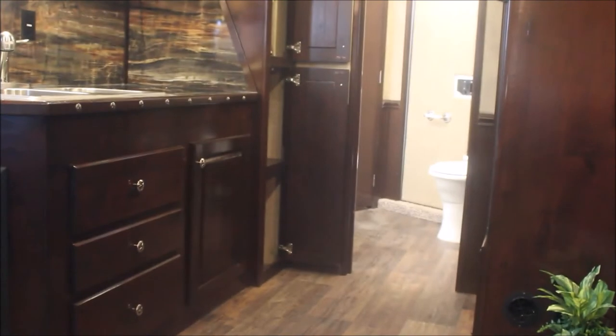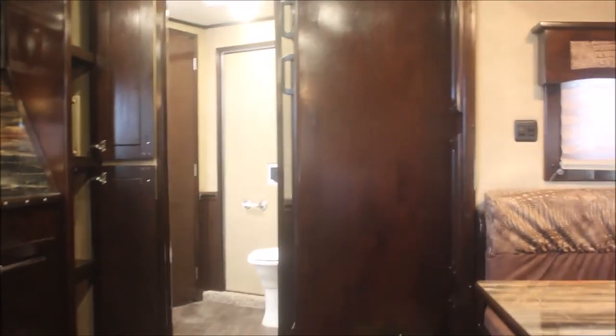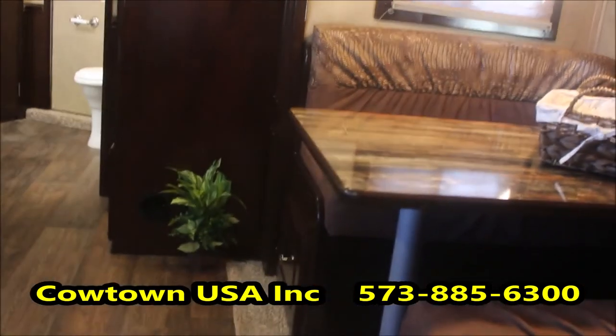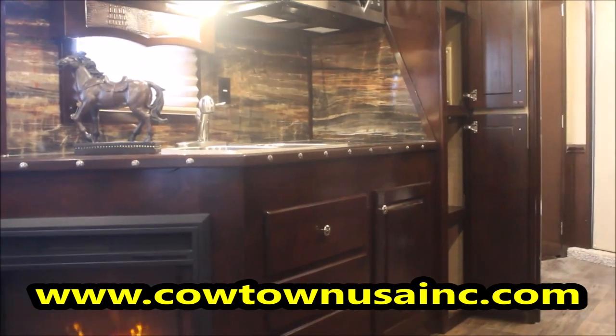I think I've shown you about everything I know to show you. Give us a call at 573-885-6300. Go on our website, CowtownUSAINC.com. Watch our television show — Wednesday night Women's Pro Rodeo, brought to you by Cowtown USA. We're trying to stay with you guys and support you all. We appreciate your support — you've been very kind to us. Well, until we meet again, God bless. Bye.